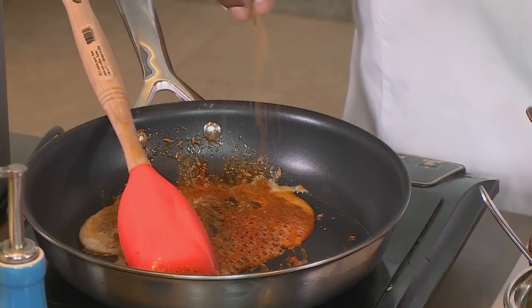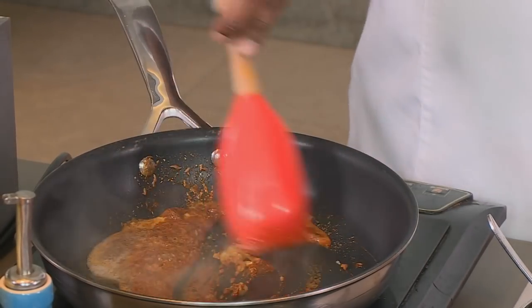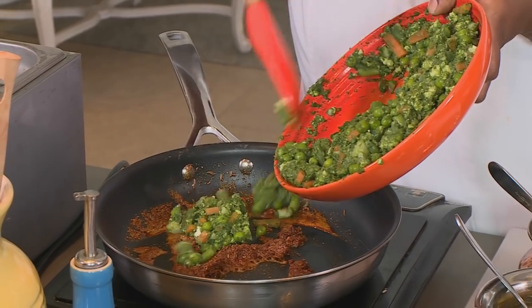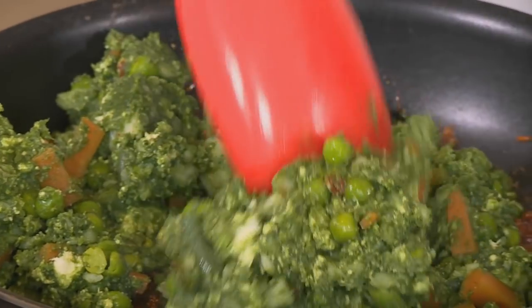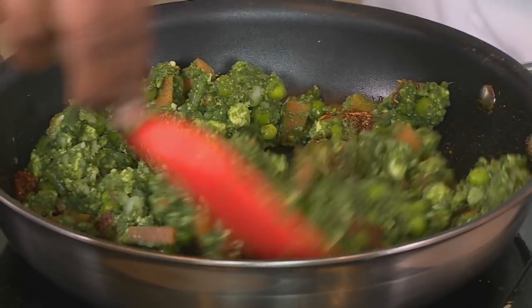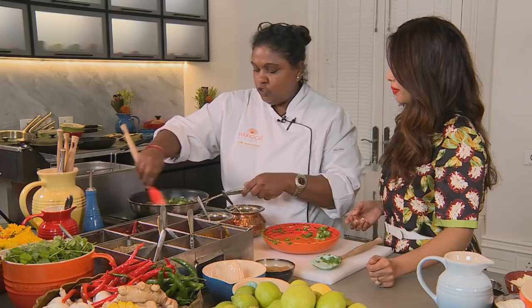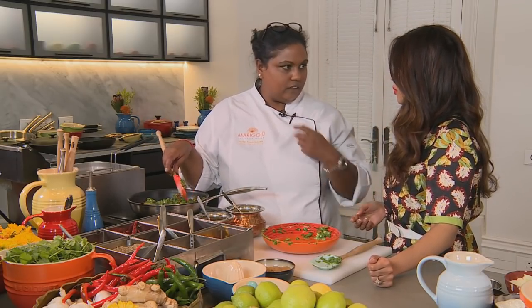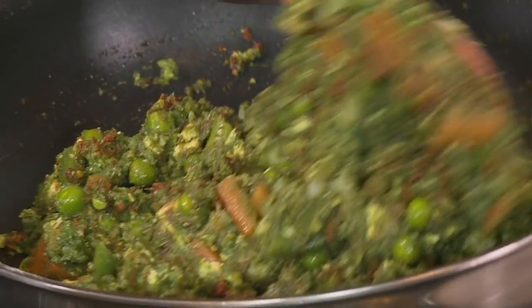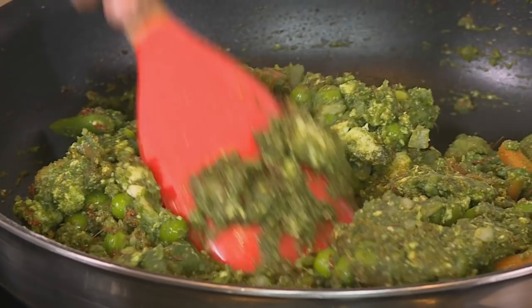So I'm going to add some garam masala, some ginger garlic paste and I'm ready for your mixed vegetables. Add all of that in and give it a good stir and mix so it's nice and dry. With the kachori you want it dry because if it's wet, it'll seep into the dough. This is ready so I'm going to leave it to cool down while we make our dough.